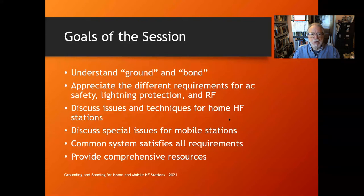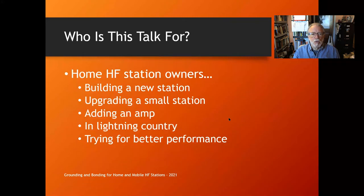At the very end there are comprehensive resources provided on the PDF version of the slides, so you don't have to write everything down now. The talk is aimed at home HF station owners who are building a new station, upgrading, or added an amplifier and suddenly have issues. Maybe you live in lightning country, or you're trying for better performance and want to check out this grounding and bonding business.